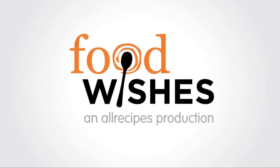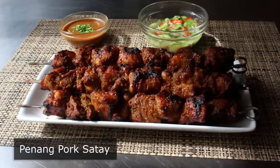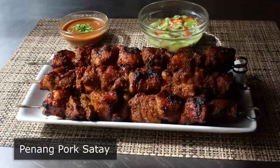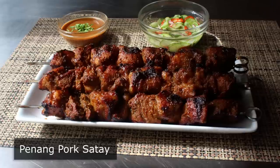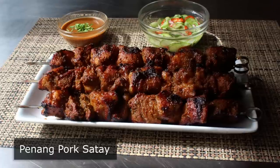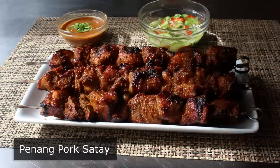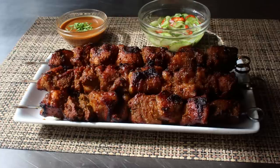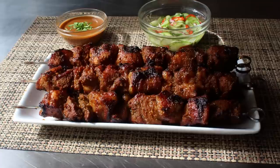Hello, this is Chef John from Foodwishes.com with Penang Pork Satay. You've had beef satay and you've had chicken satay, but I'm hoping you have not had pork satay, since I really want this recipe to be your first time. I've never been to Penang, and I'm only calling it this because we're using ingredients typical to that area. So to be clear, I'm not saying they make something like this in Penang — but I am saying that they could.